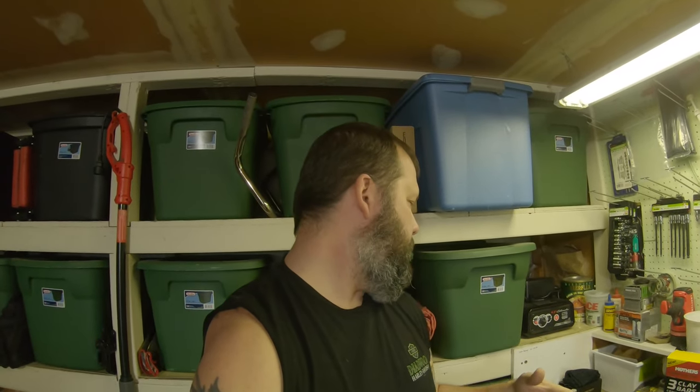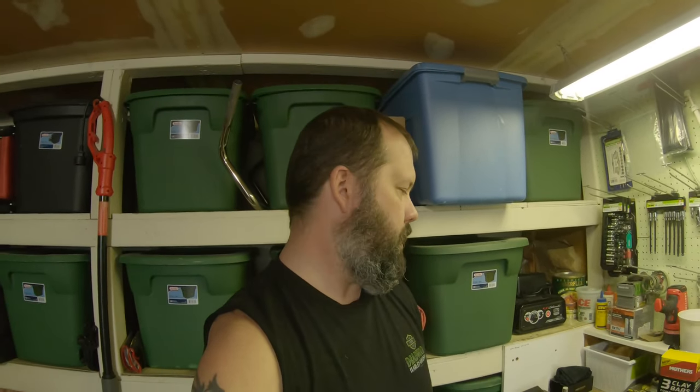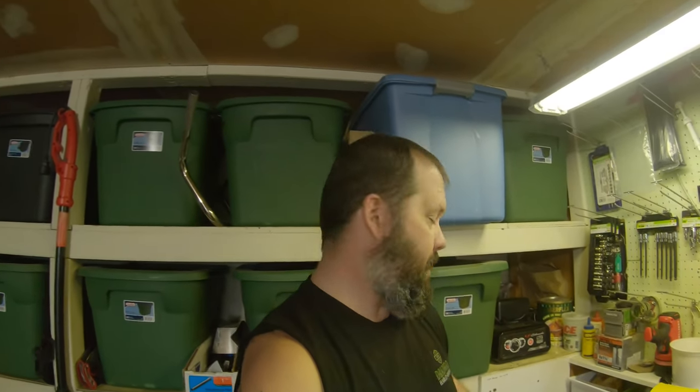I got two kits thinking I'd get both bikes done with one bottle and have an extra for the wife's car or whatever. This stuff is supposed to last up to two years. I feel pretty confident I should get at least a year to a year and a half — if I hit two, awesome.